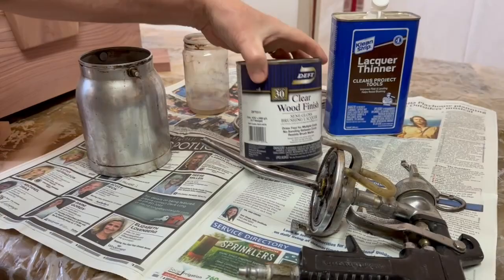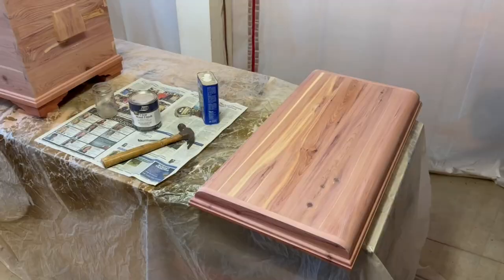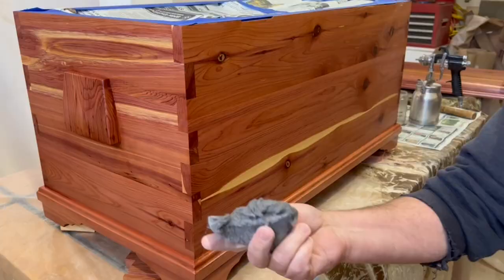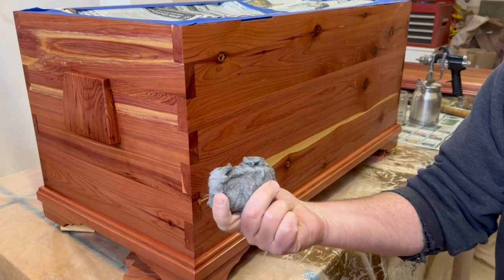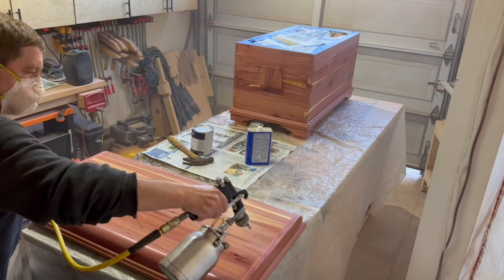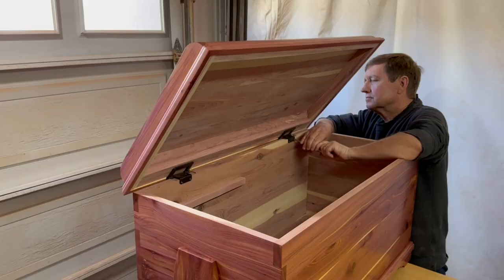I really like this Deft brand lacquer that I'm going to spray on as a finish — this is definitely one of the most rewarding steps, watching the wood color and grain come to life. After three coats of lacquer, I go over it all with very fine steel wool. You could use a really fine sandpaper, but I think the steel wool works just as well and is much easier. Then just one final coat of lacquer, and I'm putting the lid on to finish up the project.